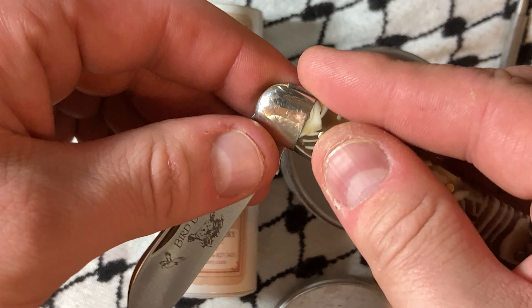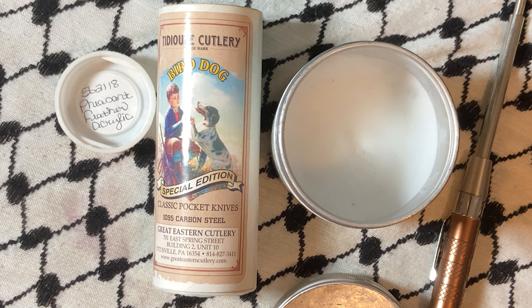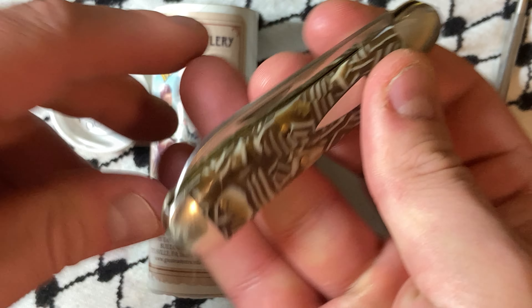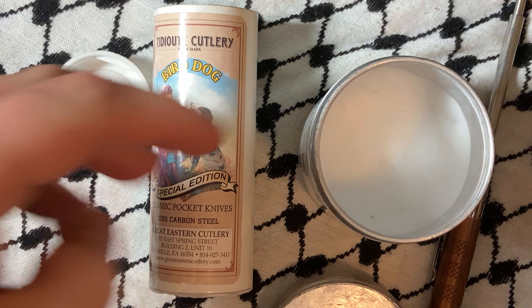I'm gonna go ahead and wax it while I have it out. Get the wax off of there. The Renaissance wax, I would say, is a near must-have.